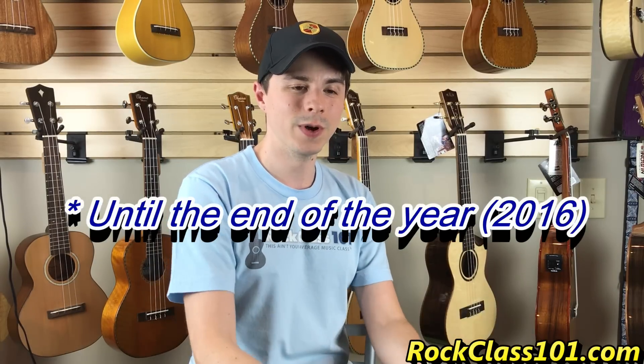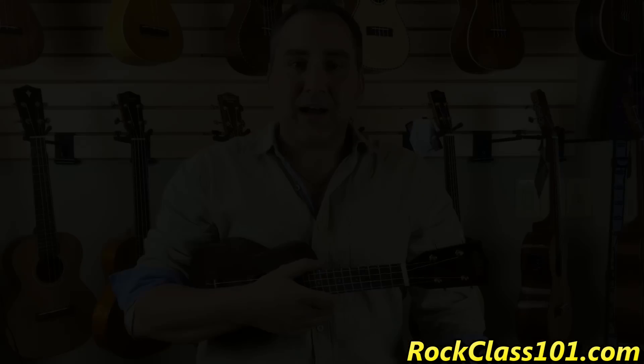As an added bonus for our premium members at RockClass101.com, everything that you see in this video will be 5% off if you want to go ahead and make a purchase with Uke Republic. So without further ado, I'll let Mike take the reins.